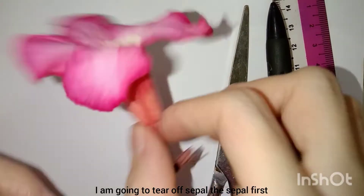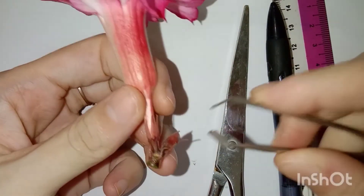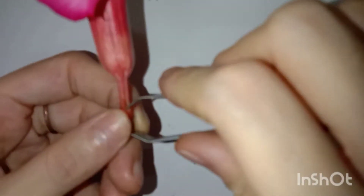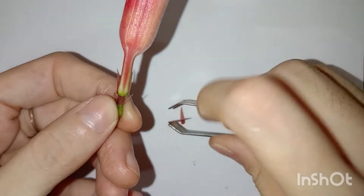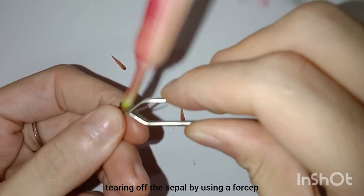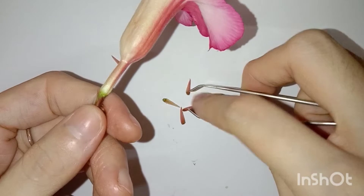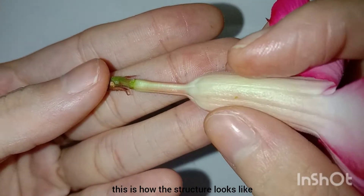And now I will tear off the sepal first, tearing off the sepal by using a faucet. And this is how the structure looks like.